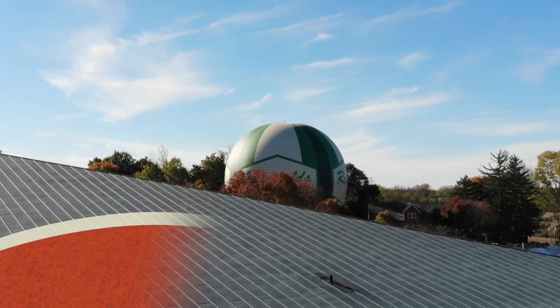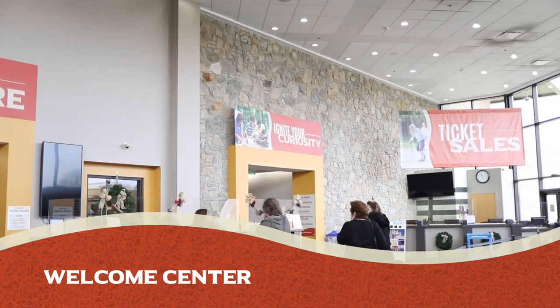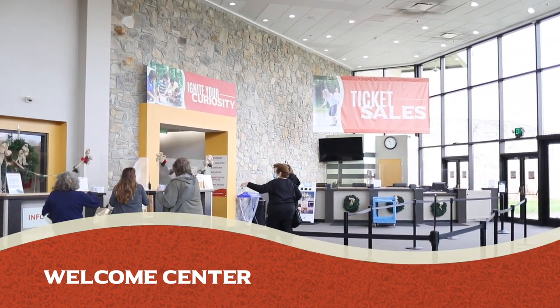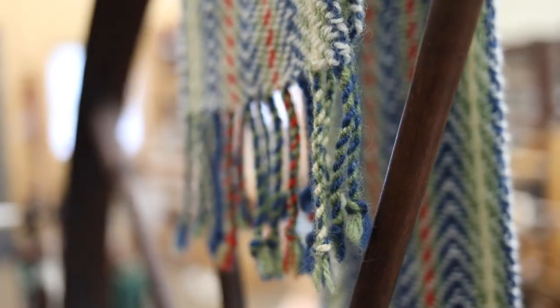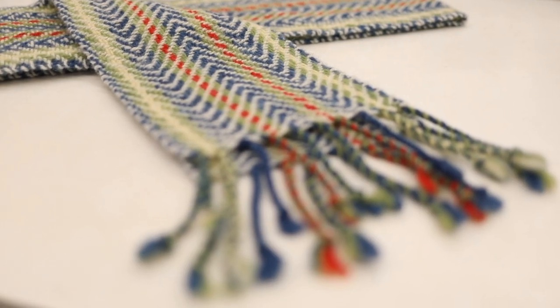The seventh area is the Welcome Center. Since everyone comes through the Welcome Center to come out onto the grounds, we tried to do a lot of greens and blues to represent the river that is a focus for us, as well as all of the trees and the natural areas that are around us.